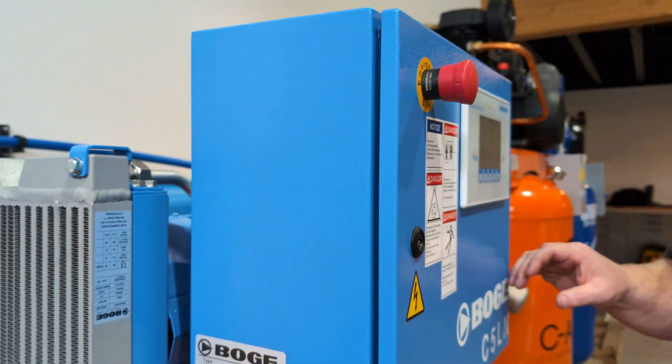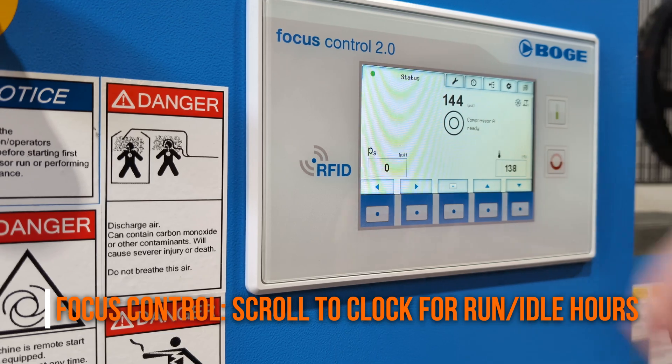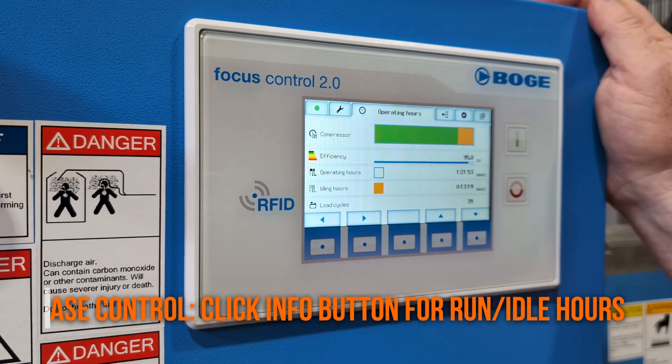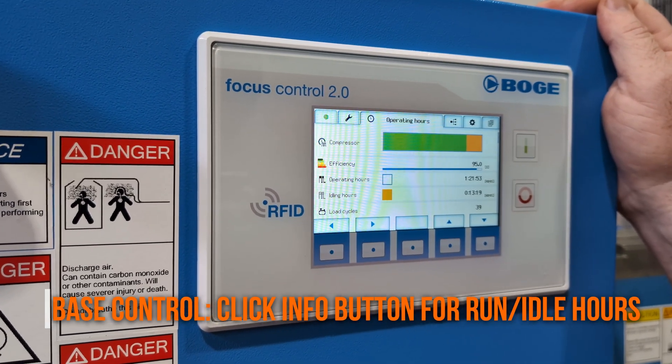To get the run hours, you come to your control panel — the run hours are at the little clock. You simply push the button twice and there it flashes all your run hours, operating hours, idle hours, and all of that information.